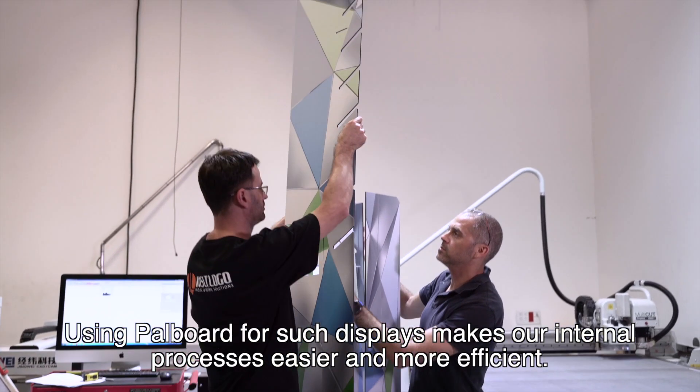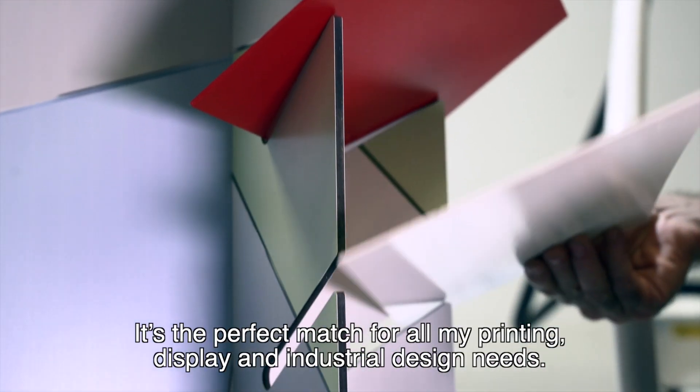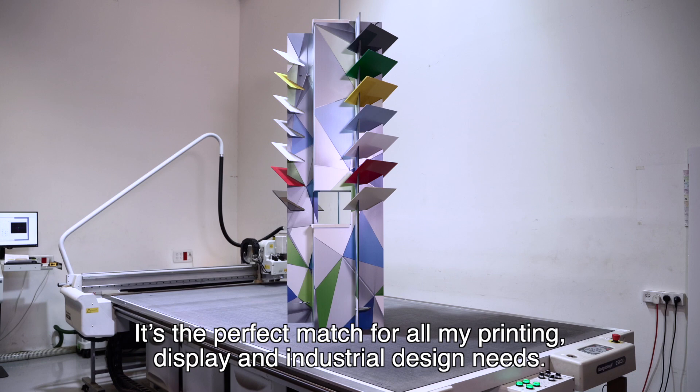Using PALBoard for such displays makes our internal processes easier and more efficient. It's the perfect match for all my printing, display, and industrial design needs.